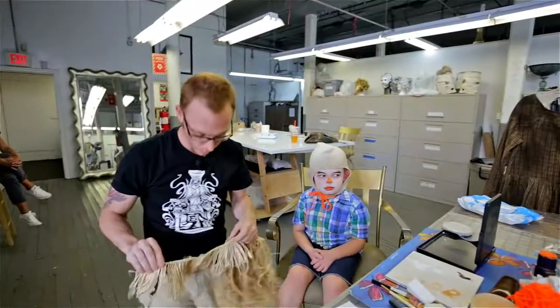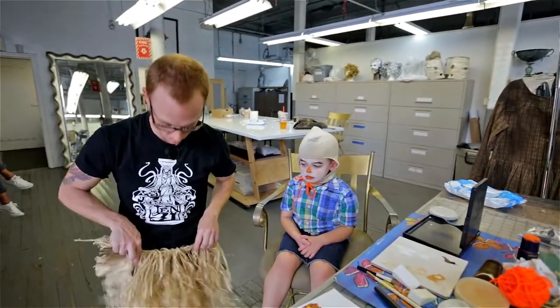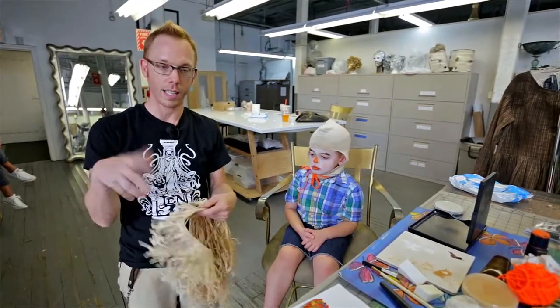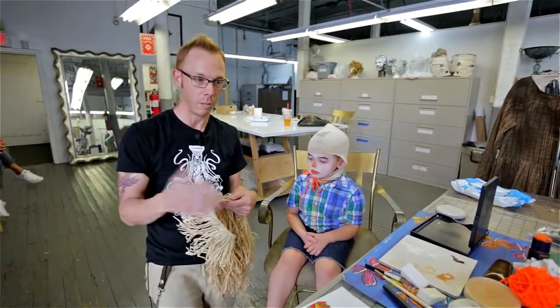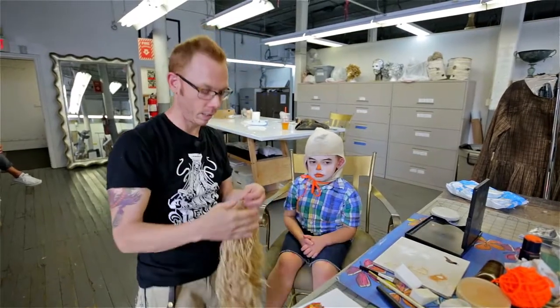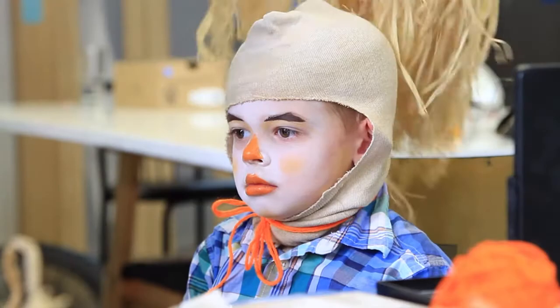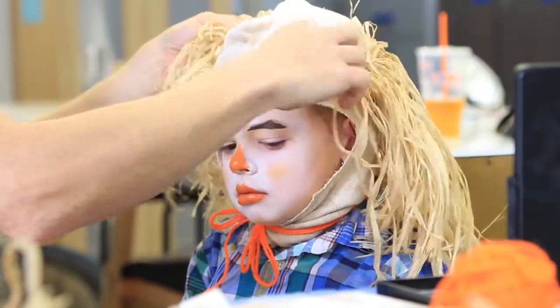You can also buy hula skirts at party stores. Simply by cutting them, it's an easy way to get that stuffed hay look without making nearly as much mess as using loose pieces. You can just tie the two together and put that on to create the hair.